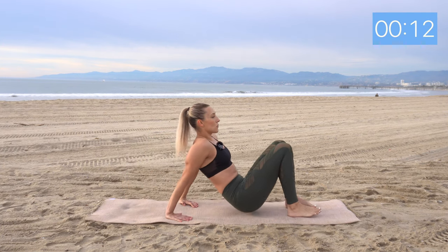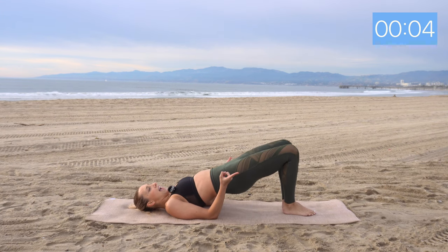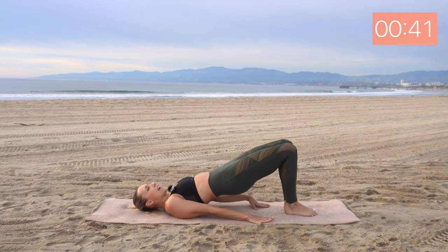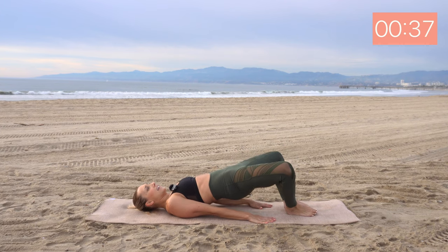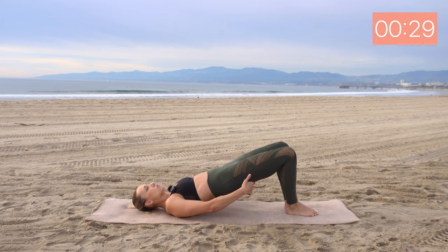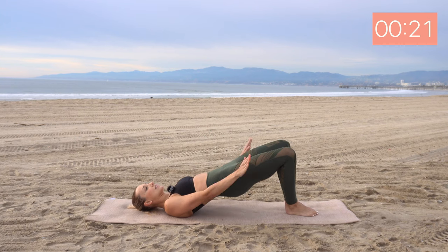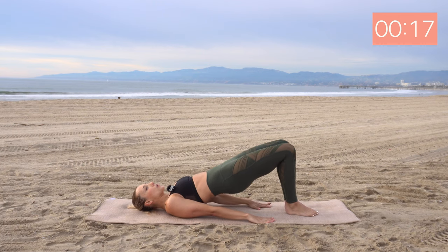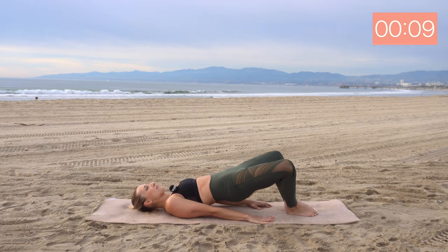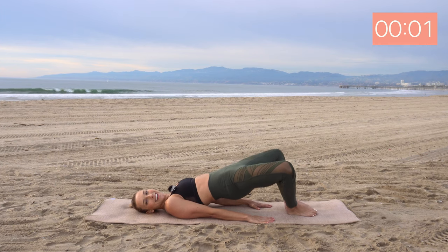We're coming down onto our backs and creating a bridge pose. Feet together, lift those hips. You're going to open and close those knees and squeeze the inner thighs together when you bring them in. Here we go. Open and close. Exhale, inhale. You want your ribs in here, core is activated. We're lifting from under the glutes. Squeeze those knees together — out and squeeze. Three, two, and one.